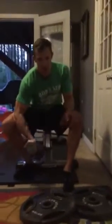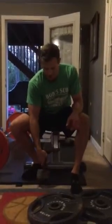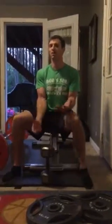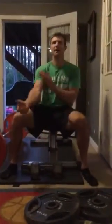So this kind of stuff — concentration curls with 35 pounds or less, seated bicep curls — a lot of that's just not necessary. We want you to build upper body strength, and your biceps will be fine if you build your pull.